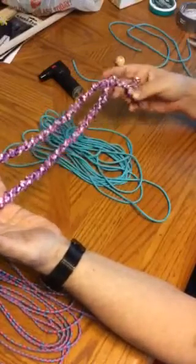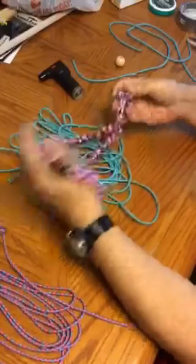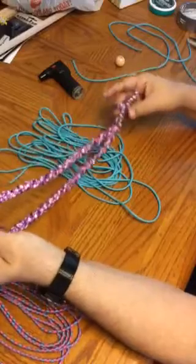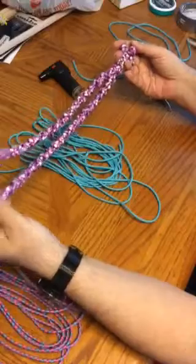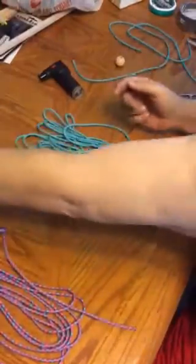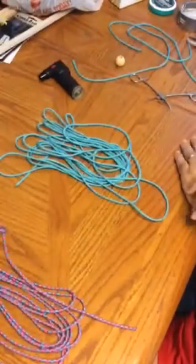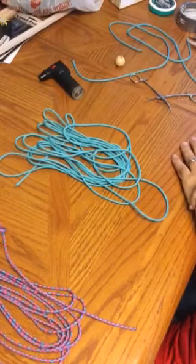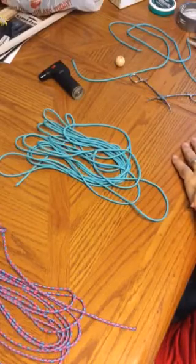There's a lot here to remember, so I decided that I wasn't going to try to teach anybody else until I could put a video out there, because of how much there is to remember and it was confusing for a lot of folks. So I wanted to do it this way. This is going to actually be a series of videos. We're going to start out today with just doing the first part of it, and then in subsequent videos I will show you how to do the rest.